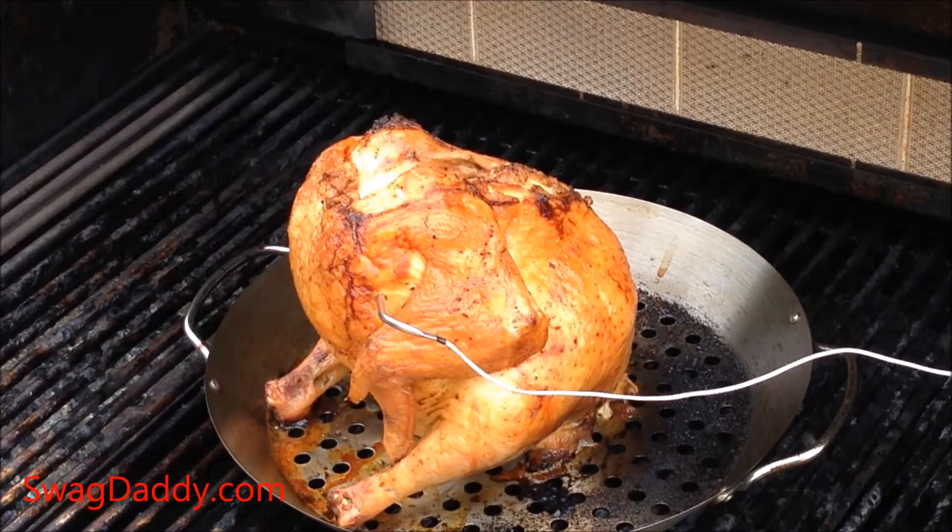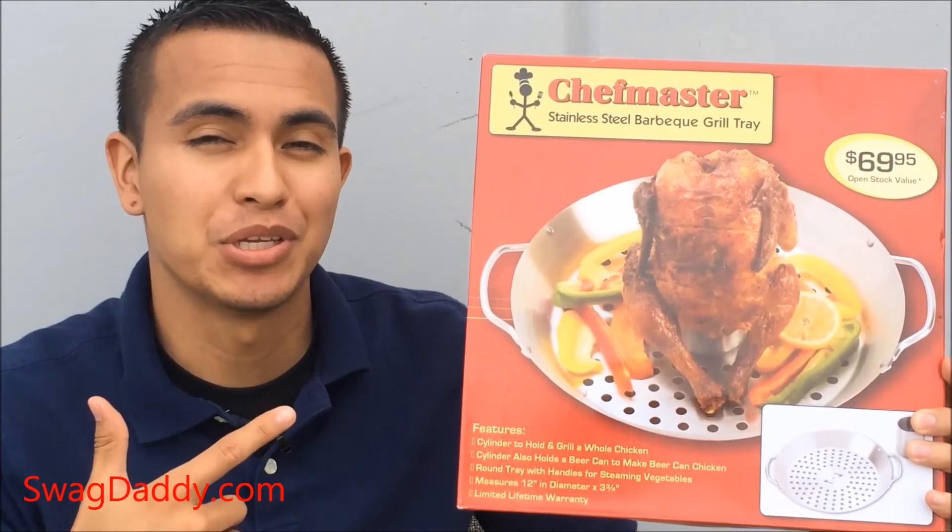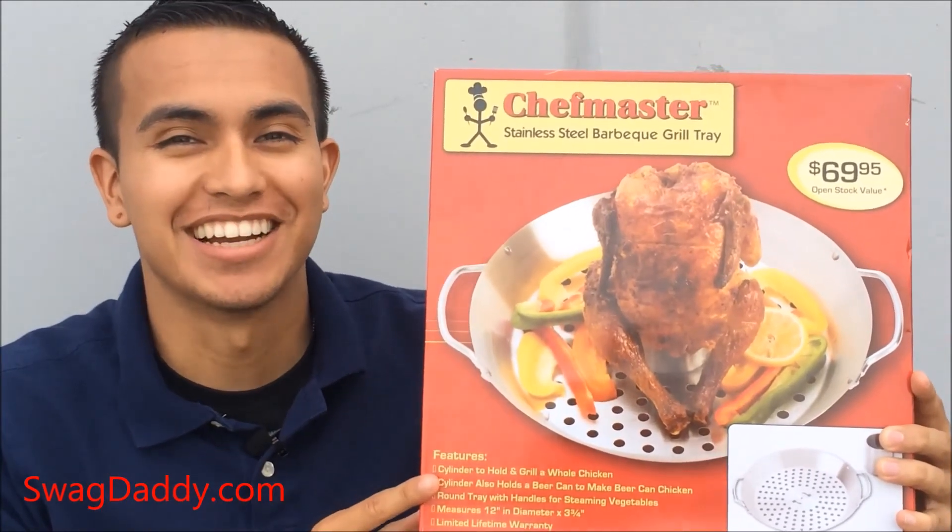I love my job. Just another day at the office. For this and other great barbecuing gear, visit us on the web at swagdaddy.com.